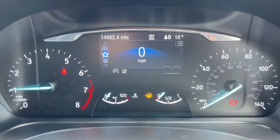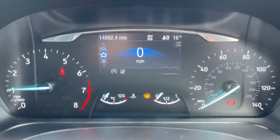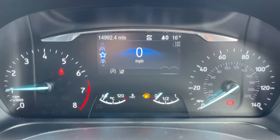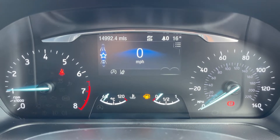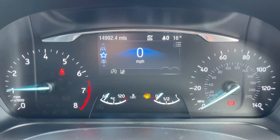Now that we're inside the car we're going to start with the dials. On the left hand side we have the rev counter and on the right hand side the speedometer. At the bottom in the middle we have the fuel gauge and coolant temperature gauges, and above that in the top left hand corner you can see the total miles for this car which are 14,992.